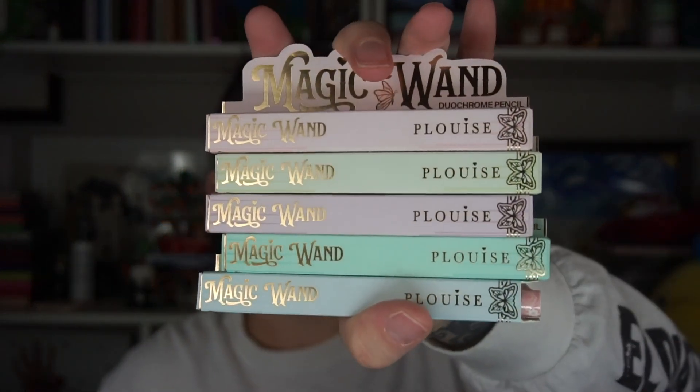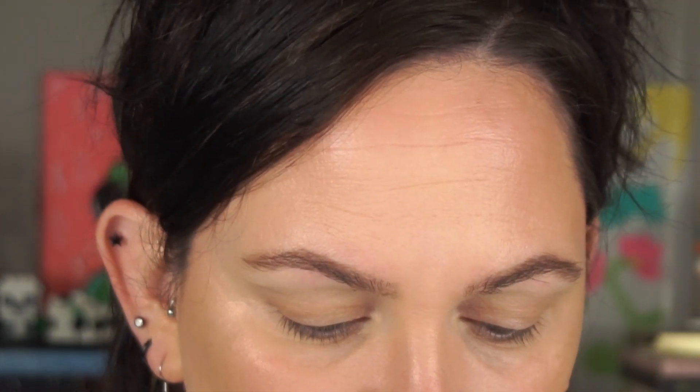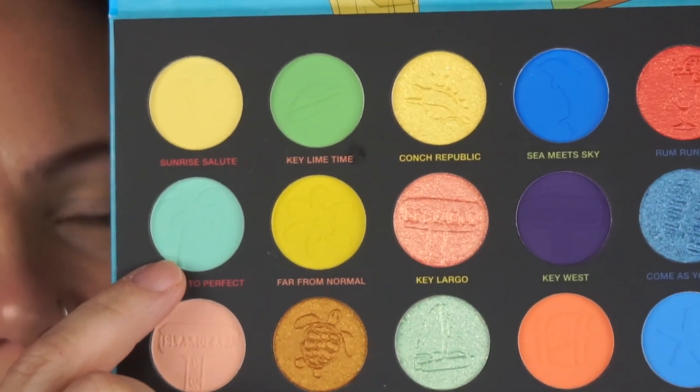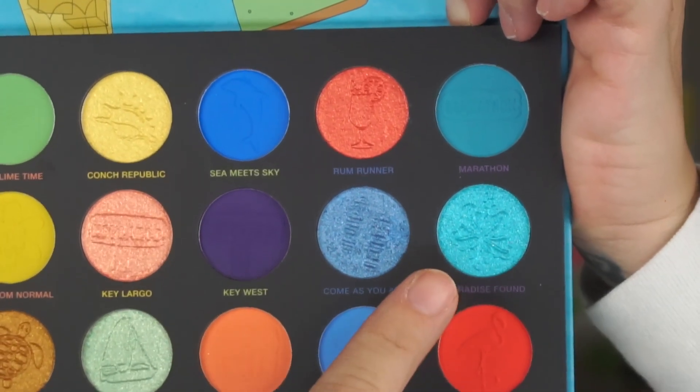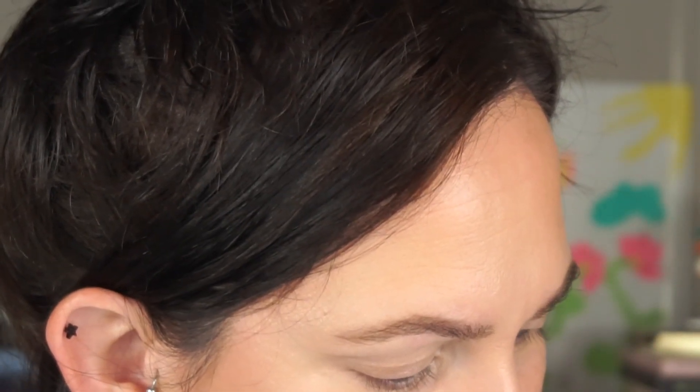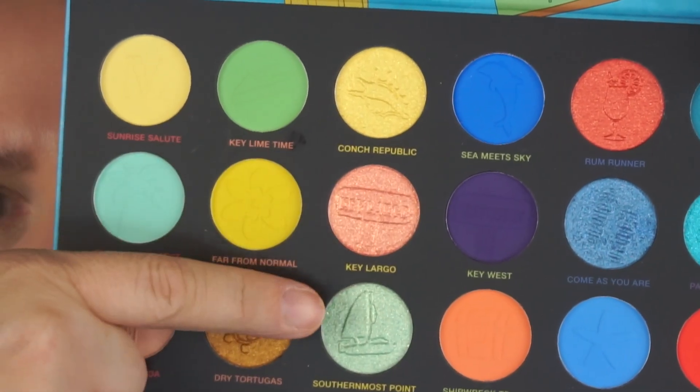Depending on how my eyes turn out, I also have these P. Louise Magic Wands I haven't tried yet. Anyway, I've really enjoyed Nomad's palettes since trying them. The Keys one is still available — it's $49 but you can find a code for a couple bucks off. These colors are so pretty and super intense. There are nice pale pastels, some more neon colors, beautiful shimmers, and these blues — you guys know me and blues. I want to use something out of this row.